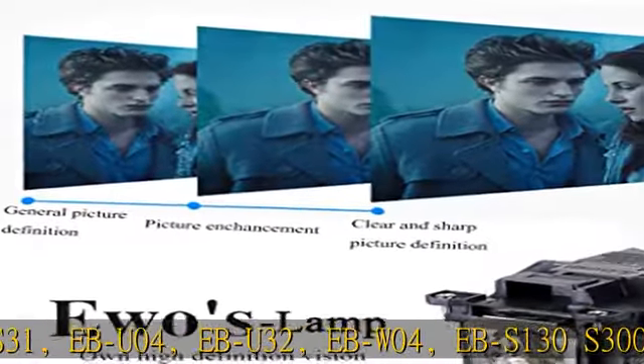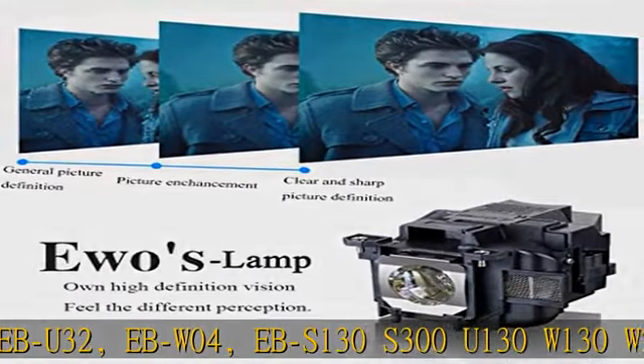STW610, PowerLite W29, 1224, 1264, 740HD, 955WH, 965H, 97H, 98H, 99WH, HS27, W29, X27. Projector lamp bulb replacement — Morse is the sole designated distributor of EWOS projector lamps.